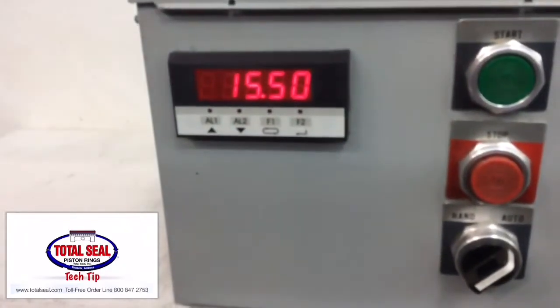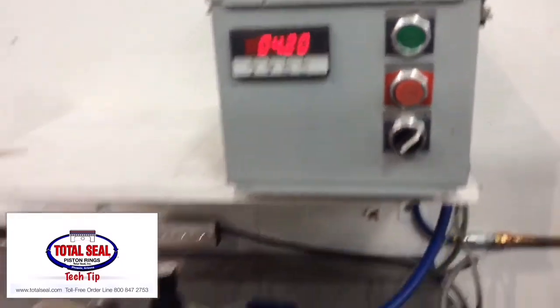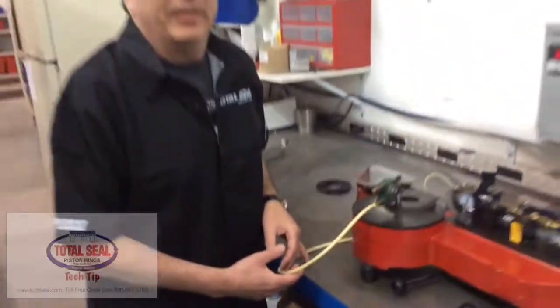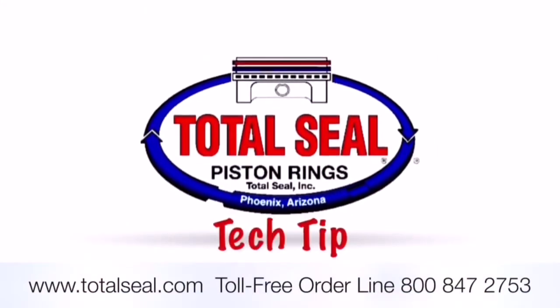And here we go. Right on where it should be. That's ring tension testing — Re-man Rocket.